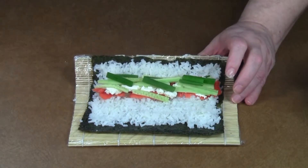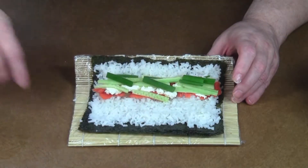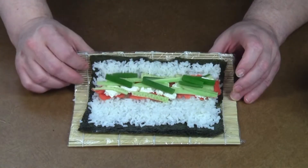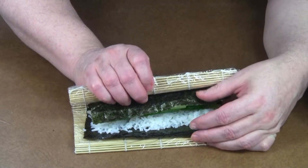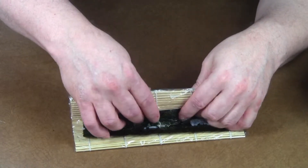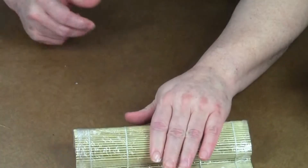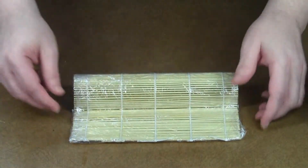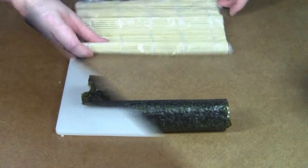Just lift up the entire mat and get a little water on your finger. Put it on that last empty space to try and keep it so it will seal up, then tuck it under and keep rolling. Give it a little gentle but firm packing — and that's all there is to it, just like that.